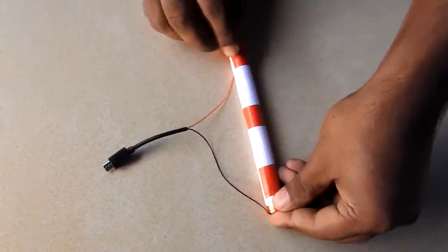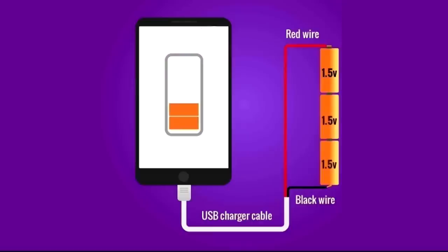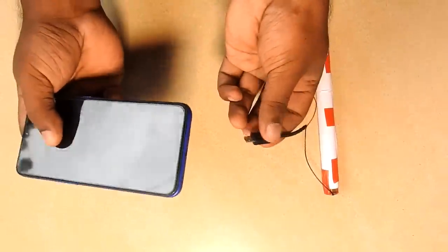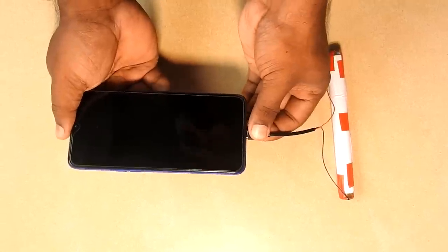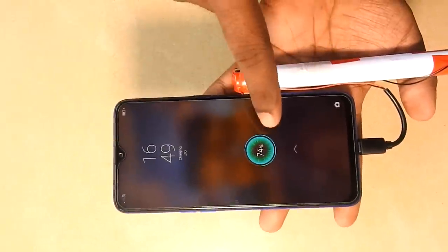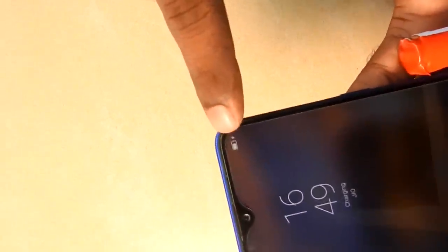After this, we have to charge the charger to the emergency. Then, we have to use the circuit. Now, when we connect the phone, we can charge the charger. Now, we can charge the phone full charge.